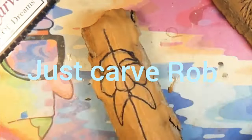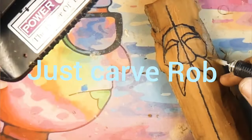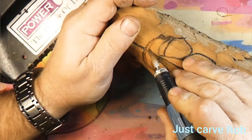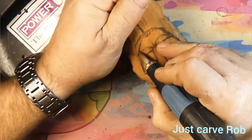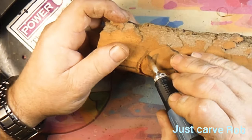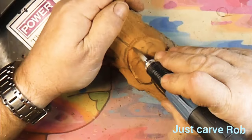Hey guys, welcome back to Just Carve Rob. We got a piece of cottonwood bark and we're gonna try carving a wood spirit today, doing a little wood spirit practice. Drew the face on, got the center lines in.